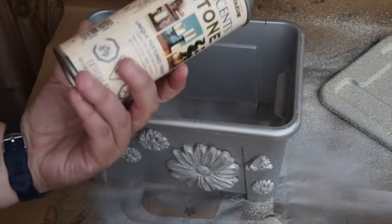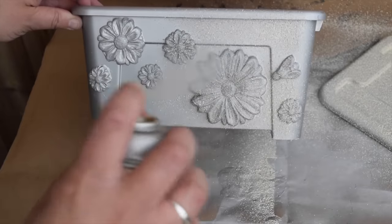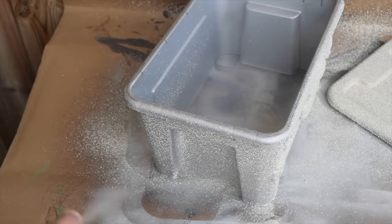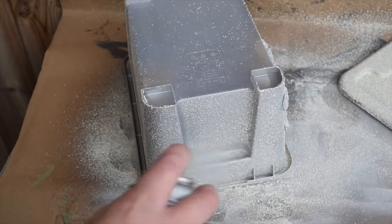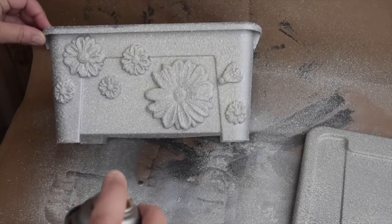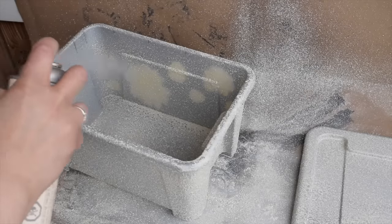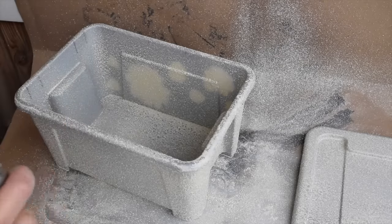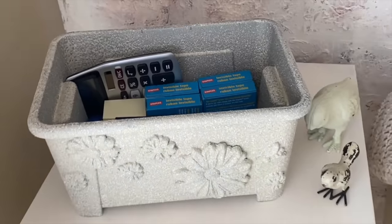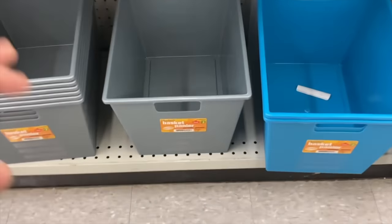Now that the silver spray paint is dry, it's time to give the container a beautiful faux stone look. I'm using stone spray — a textured spray with different shades of beige to give the look of stone. The trick with this spray is to do a lot of light coats; each coat has to dry, then the next coat helps build up that faux stone. I think this box and the texture are so fun. I love that what's inside is now hidden as well.